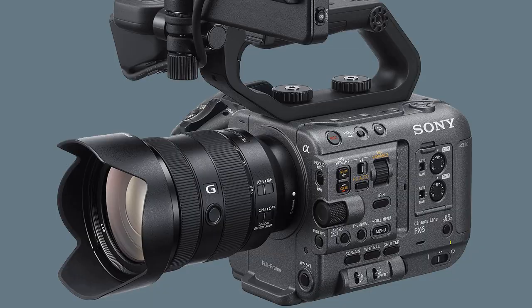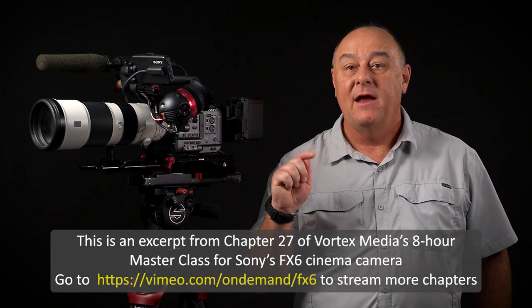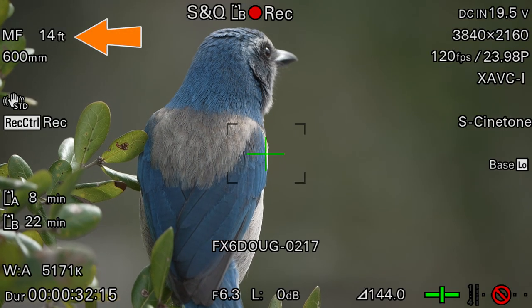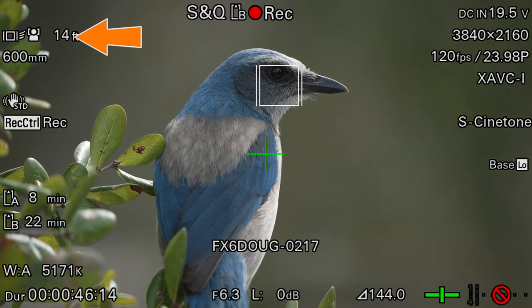But not entirely. The focus switch on my FX6 is never set for autofocus — it is always set on the MF position so that I am in full control at all times. But I also have my FX6 configured so that I can activate autofocus instantly and let it take over whenever I choose, and then jump back to manual focus just as easily. The ability to seamlessly go back and forth between full manual focus and full autofocus at the touch of a button is a game changer. I'll share the details of my preferred focus menu settings and shooting techniques a little later.